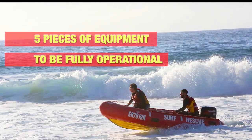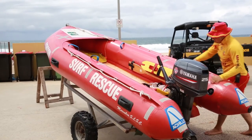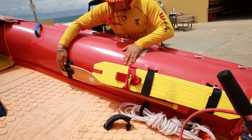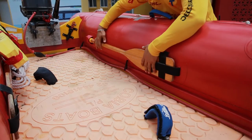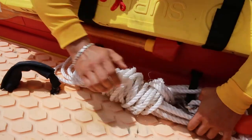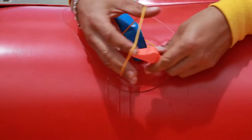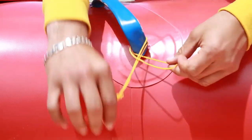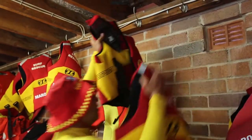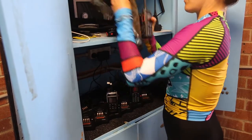The crew can check that the IRB has the five pieces of additional equipment it needs to be fully operational. These include a rescue tube, two paddles, a tow rope, a knife and a whistle — which as a matter of personal hygiene is best if it's your own. You'll also need two life jackets sized to fit you and the driver. And finally, don't forget the waterproofed radio.